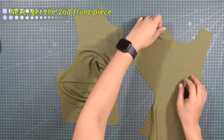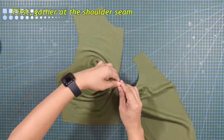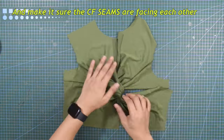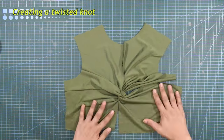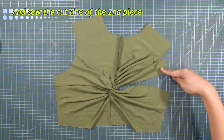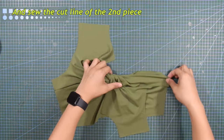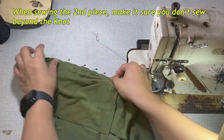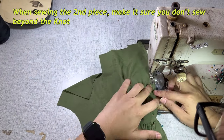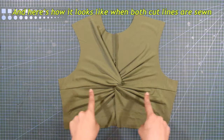Next, get the second front piece and insert it into the hole or channel. To do this, first gather at the shoulder seam and insert the second piece like so. Make sure that the center front seams are facing each other, creating a twisted knot. Then sew the cutline of the second piece, making sure you don't sew beyond the knot.